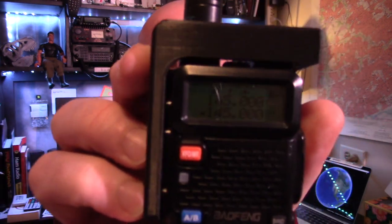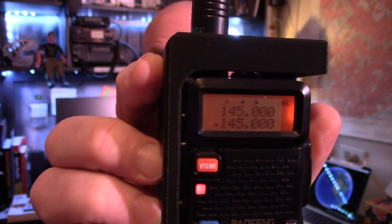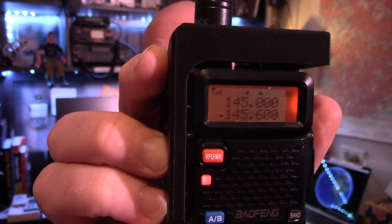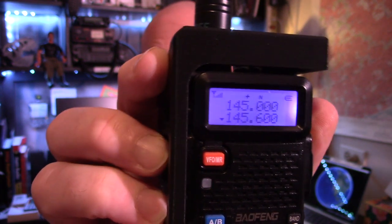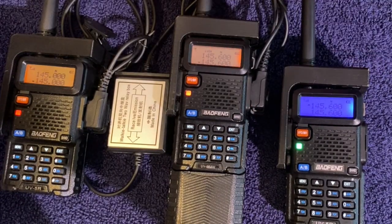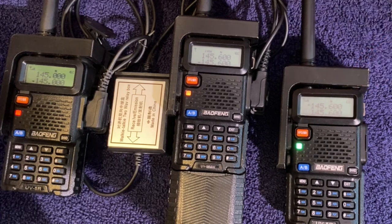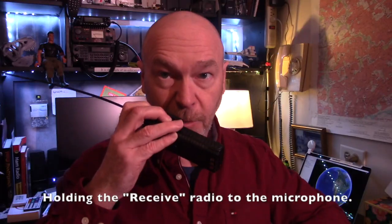Here we go with our test. You can see this radio is set for 145.000 — when I press the push-to-talk, it transmits at 145.600. And when you look down here, when I hit press-to-talk, this radio receives the signal, sends it to this radio which resends it out, and it's received on this radio at 145.600. Can you hear me? Loud and clear.